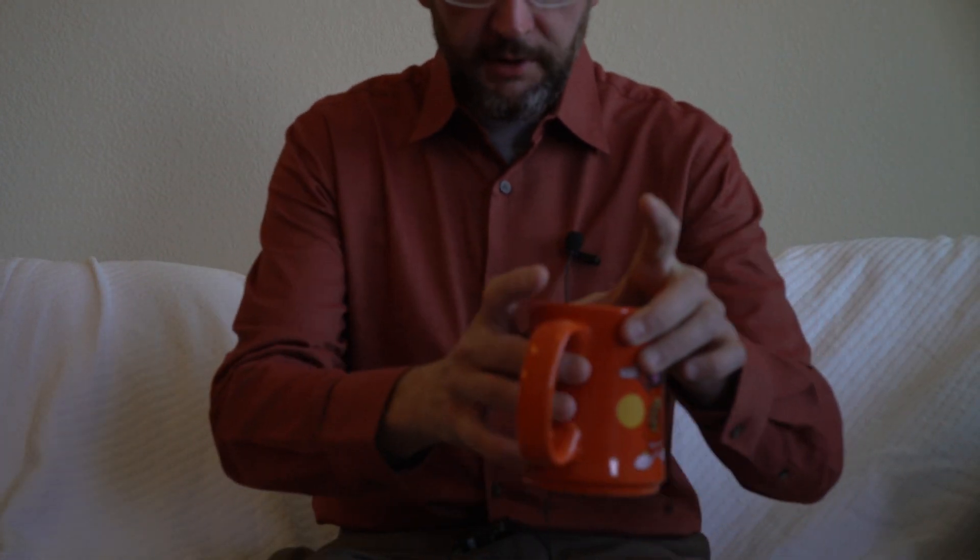Good morning everybody and welcome to Cameras and Coffee. Today we're going to be talking about an interesting blog post by the guys over at Lens Rentals, and if you've never read the Lens Rentals blog, it's one of the most interesting and informative photography blogs out there.